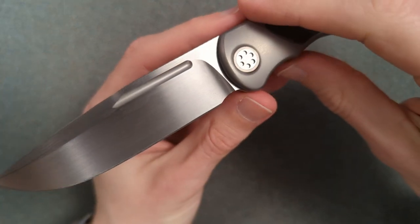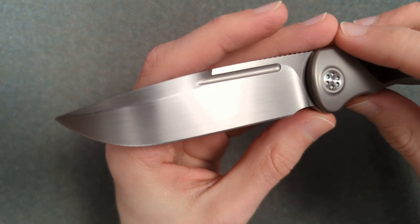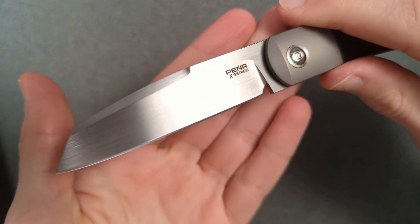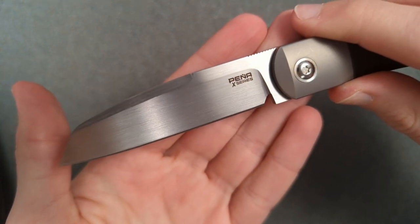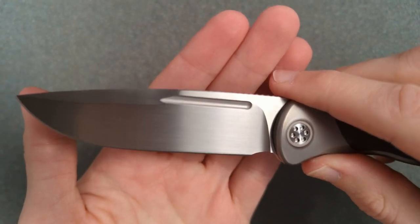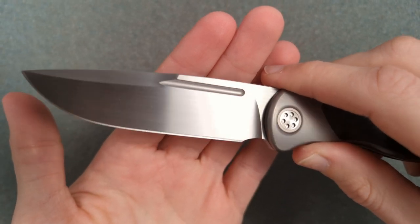This blade is gorgeous. This is a Riat hand-rubbed satin. I happen to have the Pena X series from Riat on hand right now too, also done in a hand-rubbed satin with that same kind of beautiful edge. It's not my favorite finish from a user perspective, but man, is it a pretty finish. I freaking love how beautiful that is.